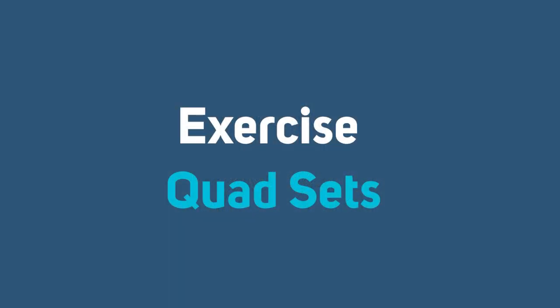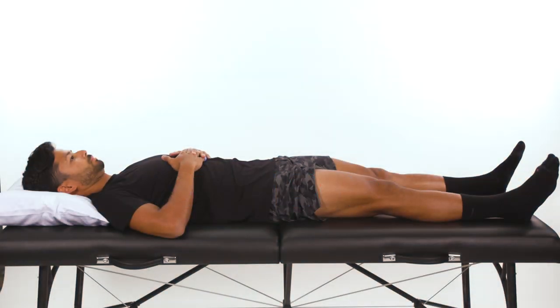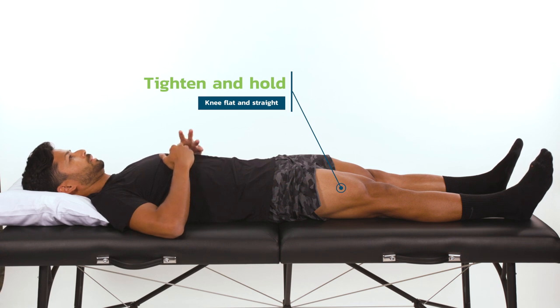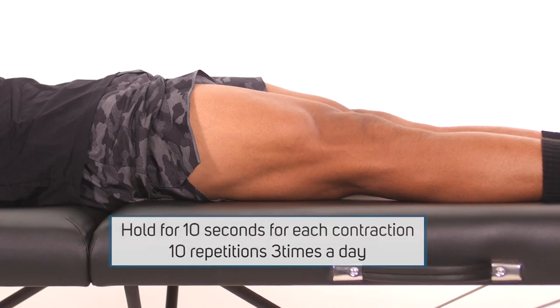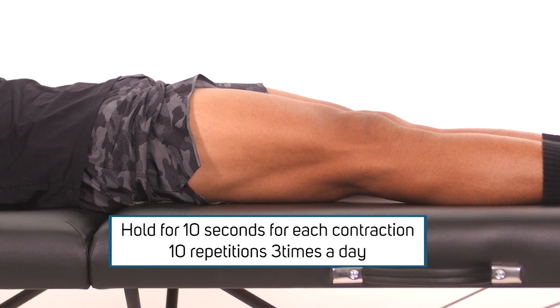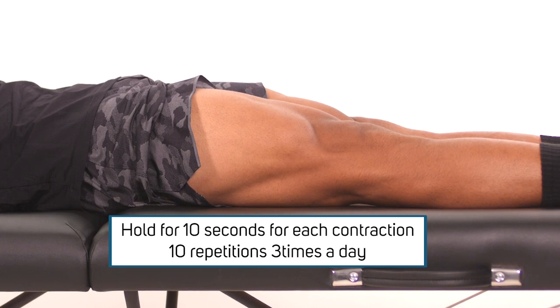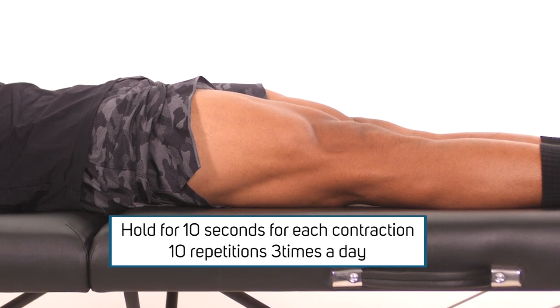Quad sets. The first exercise we are going to demonstrate is the quad set to improve muscle strength. Lie on your back with the knee extended, fully straight. Tighten and hold the front thigh muscle, making the knee flat and straight. The tightening action of the quadriceps is important to strengthen the thigh muscle for improved standing and walking tolerance. Hold for 10 seconds for each contraction. Do 10 repetitions three times a day.